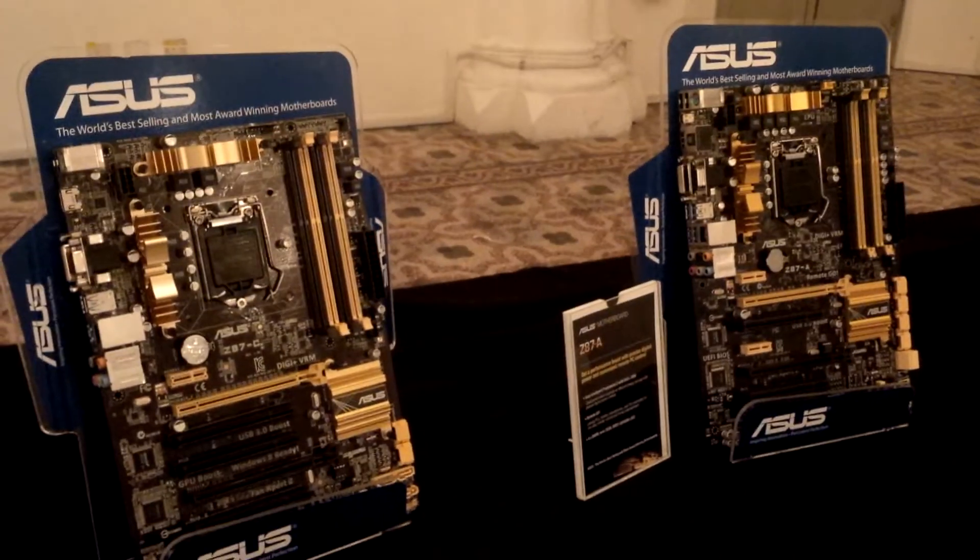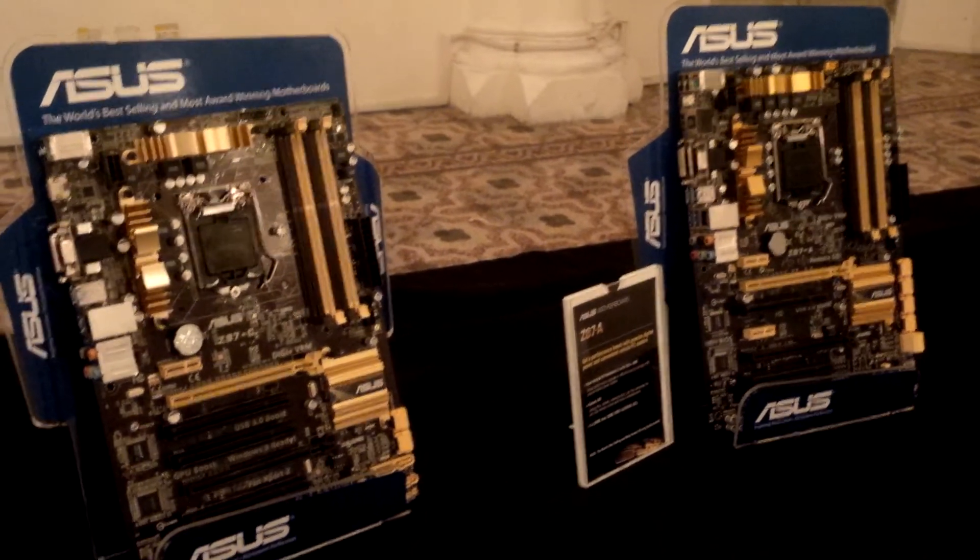We have both boards over here which are very similar in design, just a little bit different in layout. Take another look at them — bye bye!